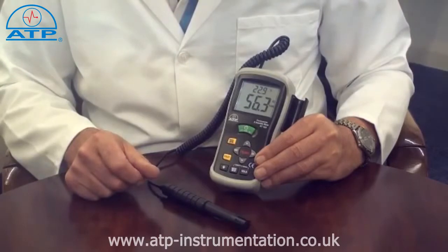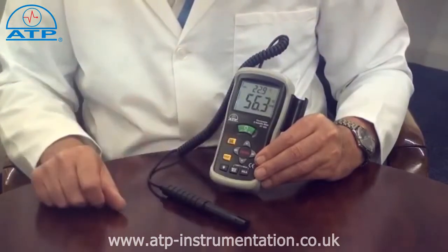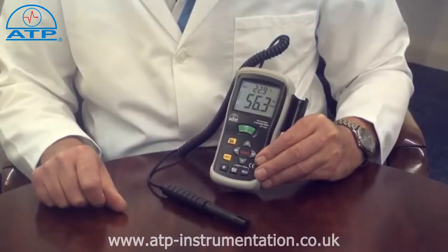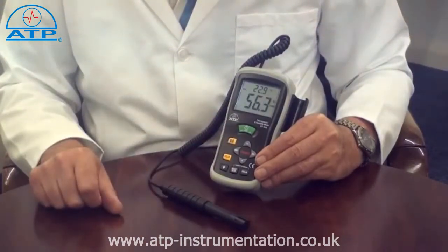There is a min-max memory which continually updates since power on. Simply press the min-max memory button once to display the maximum recorded value, and press it again to display the minimum recorded value.